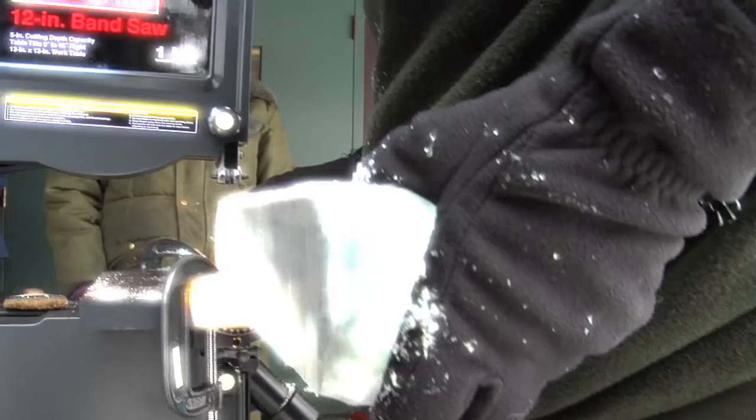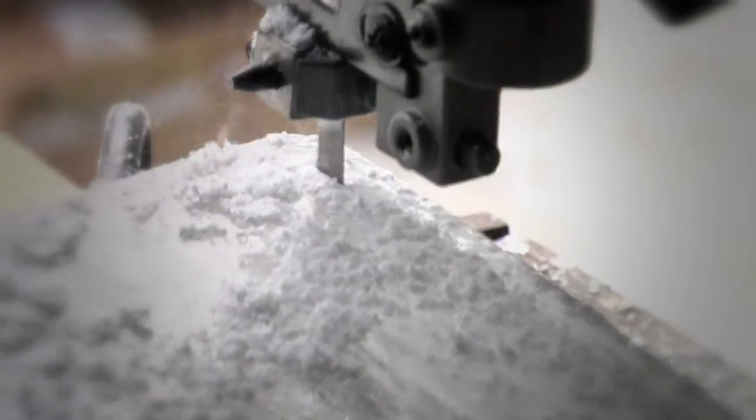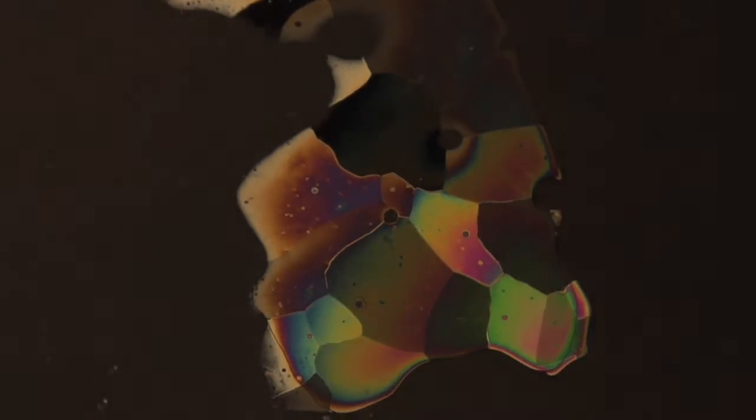Something else Tony was talking about was thin sections. What that means is basically they're taking the big blocks, slicing them down and getting them really thin, and then looking at those pieces with some nifty optical equipment. When the ice section is one to two millimeters thick, you can use polarized light to discover the size, shape and orientation of the ice crystals in the ice block.